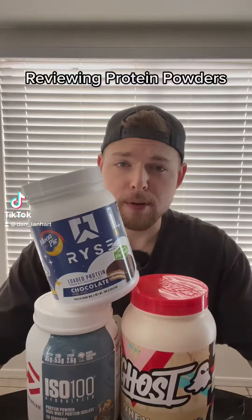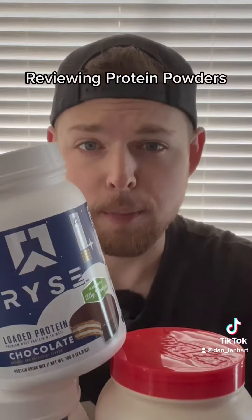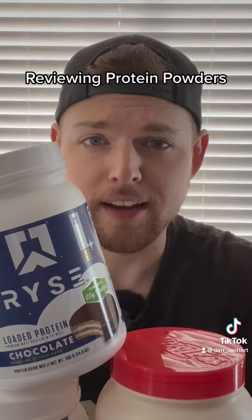Hi, today we're going to be reviewing protein powders from 1 to 10, inspired by my favorite TikToker, Keith Lee. Let's get into it.